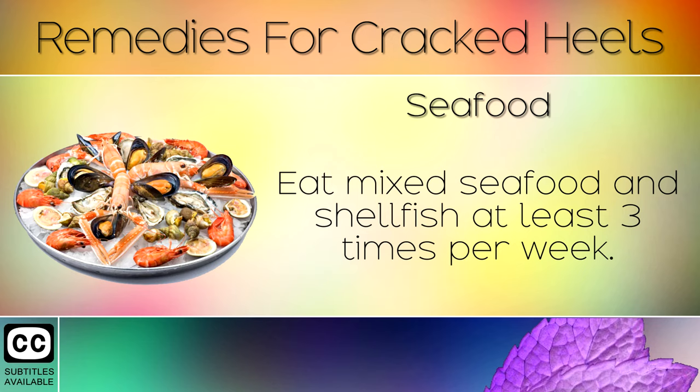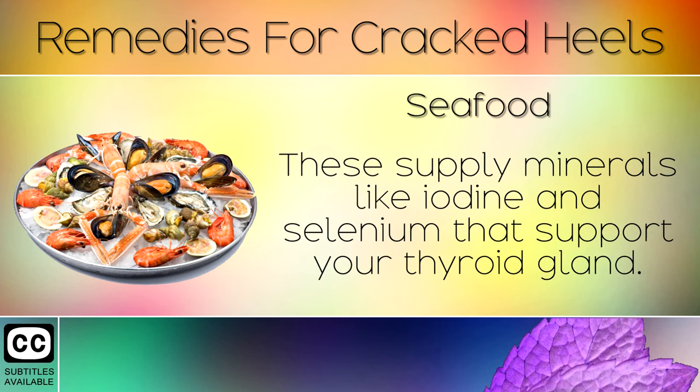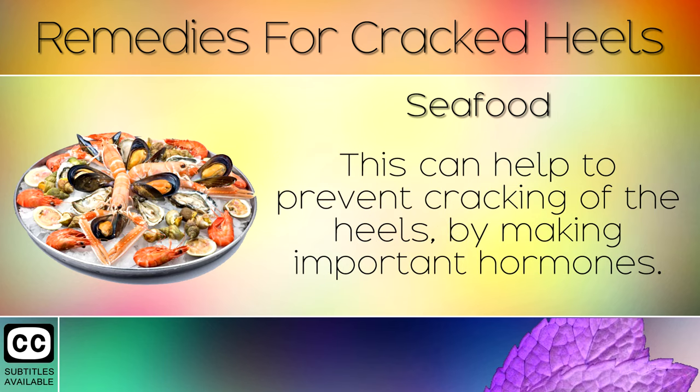Remedy 9: Seafood. Eat mixed seafood and shellfish at least 3 times per week. These supply minerals like iodine and selenium that support your thyroid gland. This can help to prevent cracking of the heels by making important hormones.